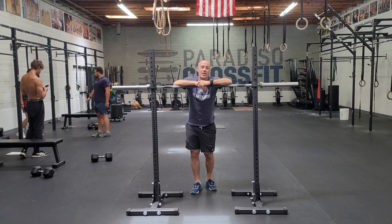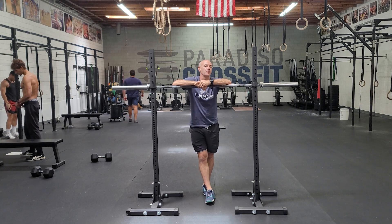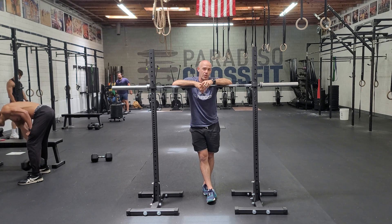Hey guys, happy Monday. This is week 10 of this cycle, and our stimulus for our squats is going to change a little bit this week. Don't be fooled when you look at it — it's going to be lighter weight, but we're going to be going quicker.